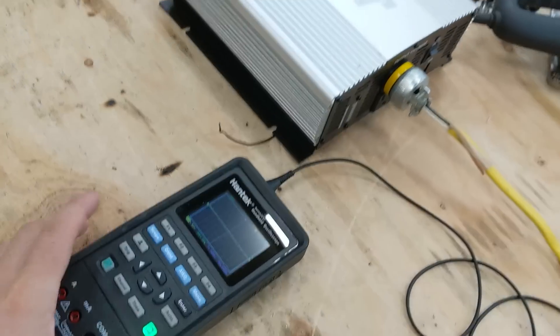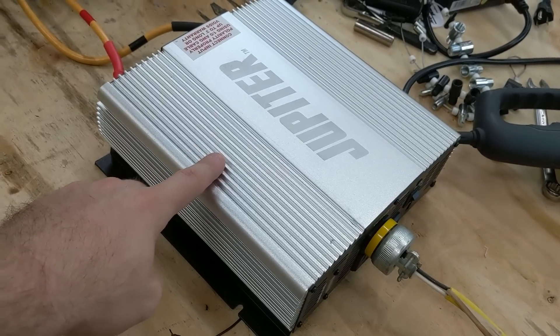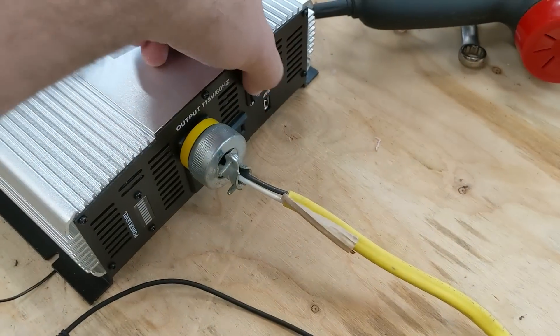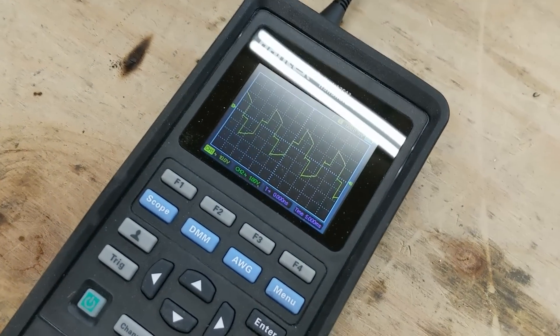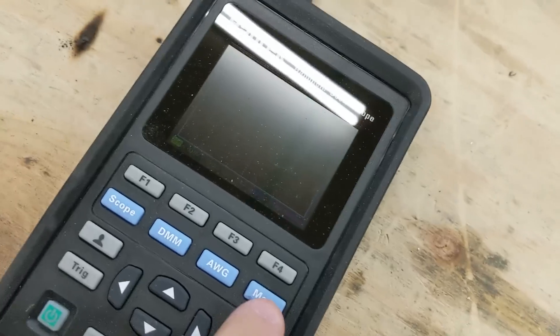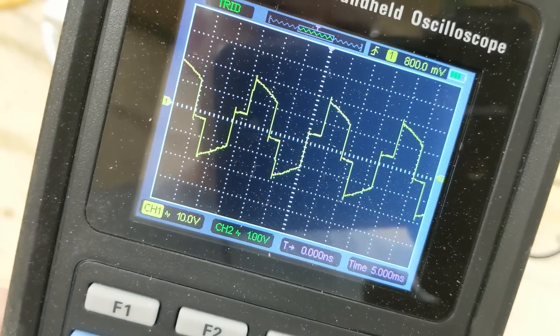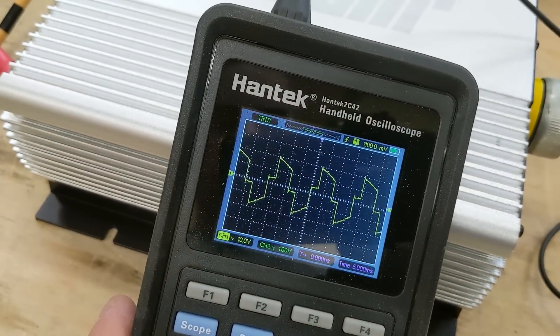We moved over to the workbench and we're going to try this really inexpensive modified sine wave inverter from Harbor Freight. We'll go turn this on and we should start seeing the modified sine wave. And that is a modified sine wave from the Harbor Freight inverter — that's what you're going to get with a really cheap inverter.